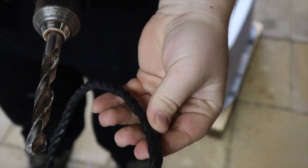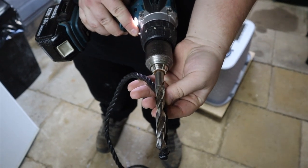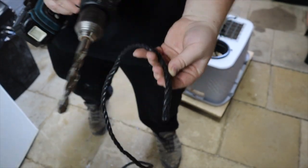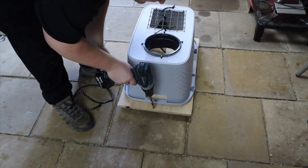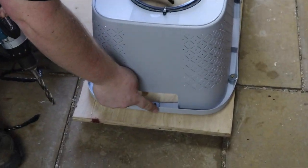It's now time to add our rope. We have demonstrated with a short piece - drilling a hole in the centre of our base, we can now tie off our rope.